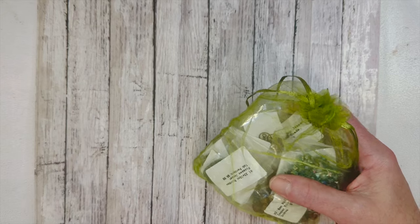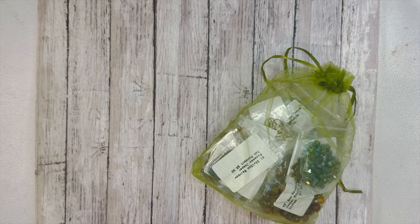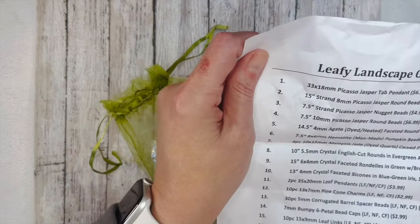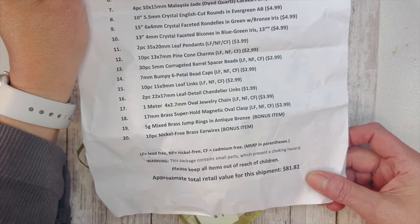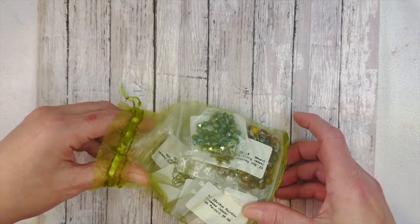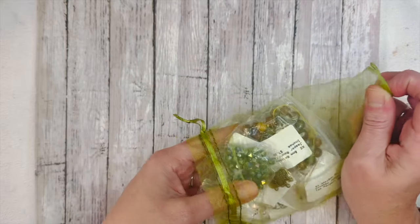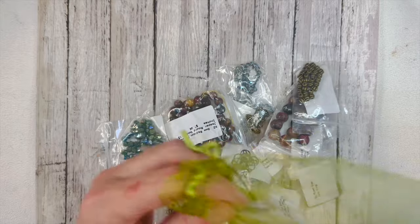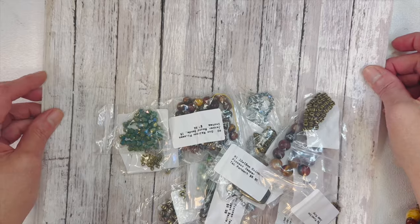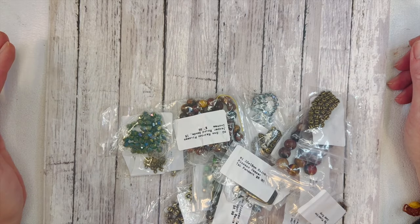Bargain Bead Box is a subscription box that comes to your house monthly. It's $22.99 a month, which includes shipping. This one has an approximate total retail value of $81.82 — it's really one of the best deals out there for subscription boxes. You get a big bang for your buck, it's perfectly curated every month with a theme, and it's a great way for beginners to start building their stash.